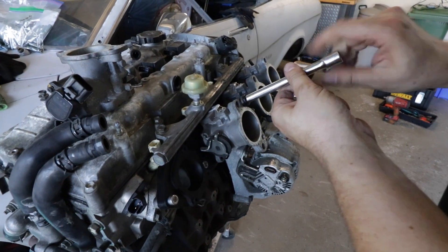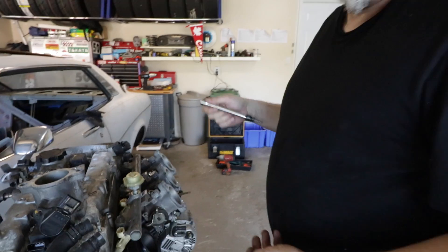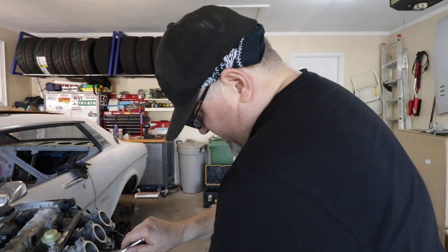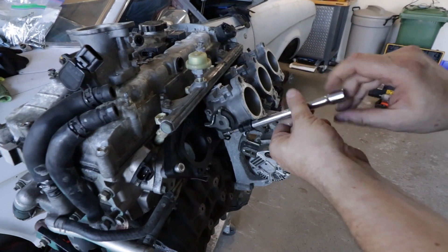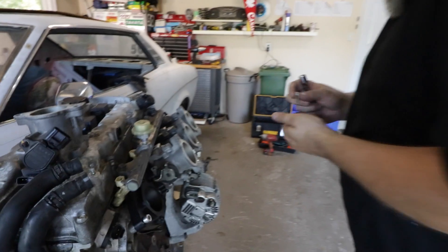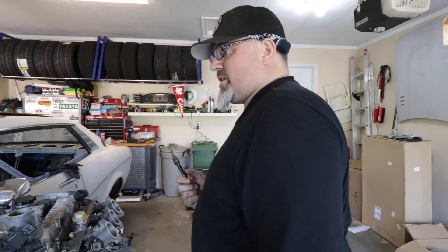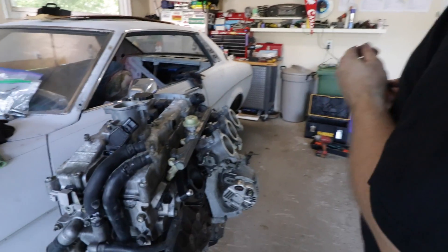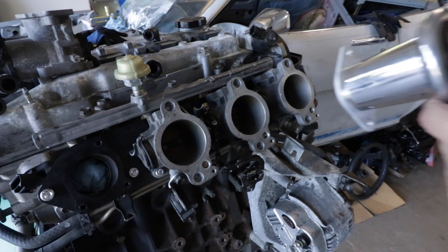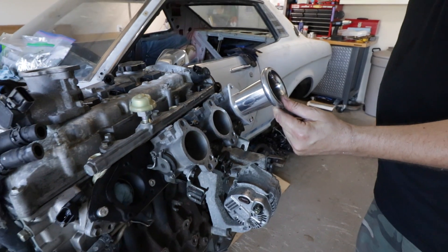That's already looking pretty sexual, don't you think? I mean, a standard manifold — oh, it's a standard manifold. But ITBs? So sexy. They're kind of the cleavage of the automotive world — like side boob for car guys, or maybe the camel toe. We'll talk more about those in a moment.